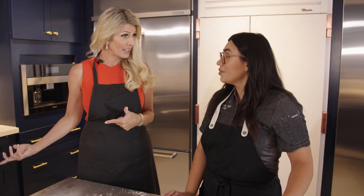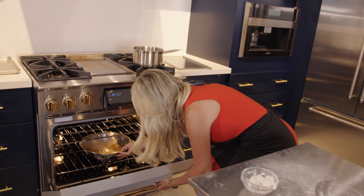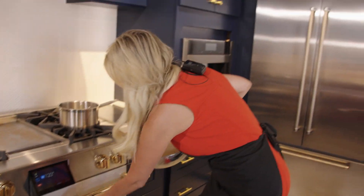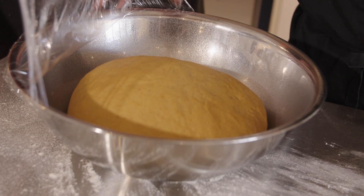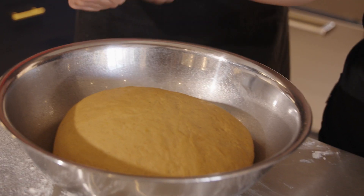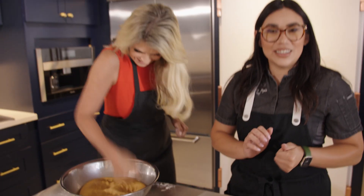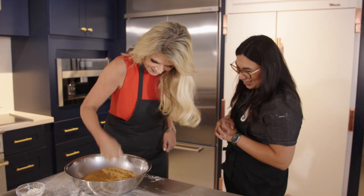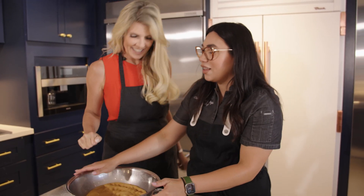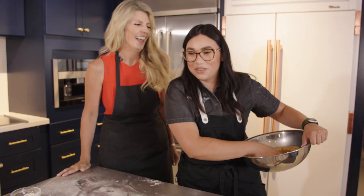30 minutes is up — time to get the dough. Look how it doubled in size! One of the best parts: you're going to punch the dough down. Take your anger out on it. Chef Kim has to keep Renee away from it — the dough's had enough.